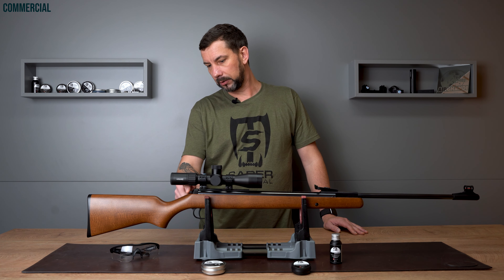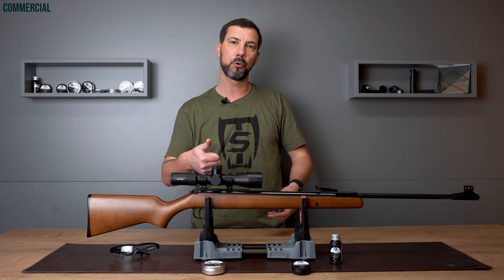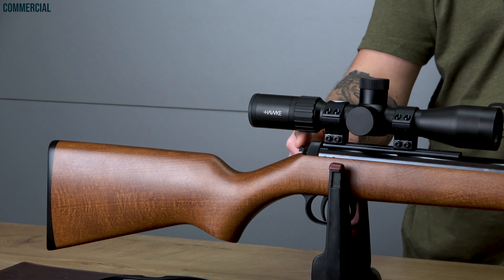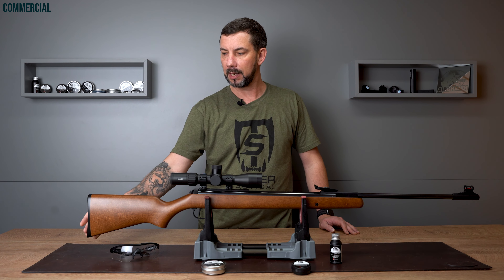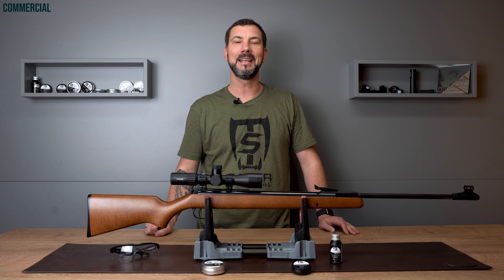Back here we can see the automatic safety. It activates while breaking the barrel and has to be deactivated before every shot. It's placed perfectly in the center so you can reach it with both the left and the right thumb. All the way in the back is the butt plate. Now let's hop over to the trigger weight test.